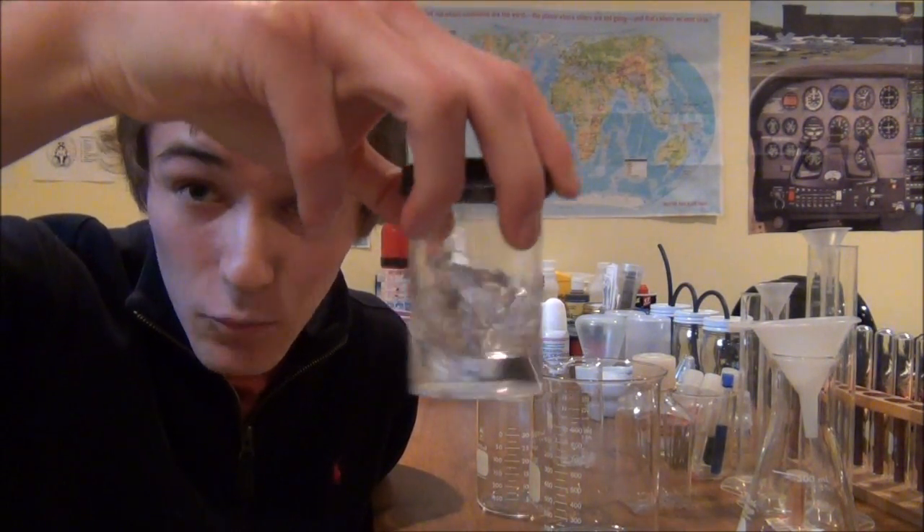We're going to be working with this substance right here today, which is lime water. Why do they call it lime water? That's actually a good question. Lime is just sort of a generic term in chemistry for anything that contains calcium — so usually we're talking about carbonates, oxides, hydroxides.